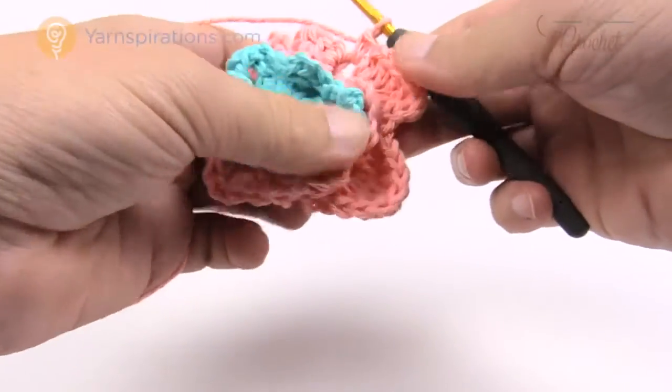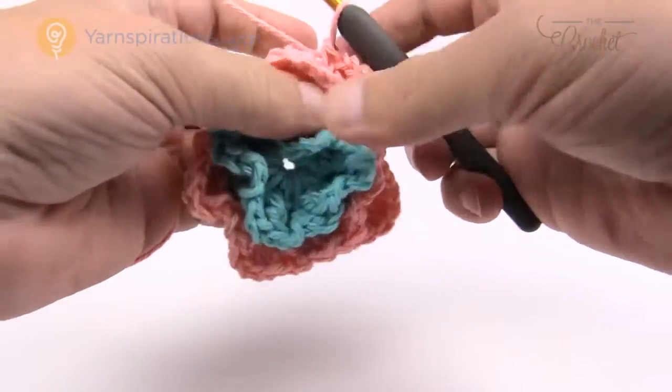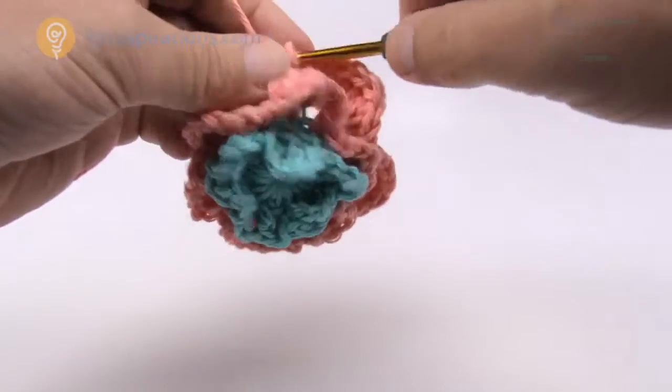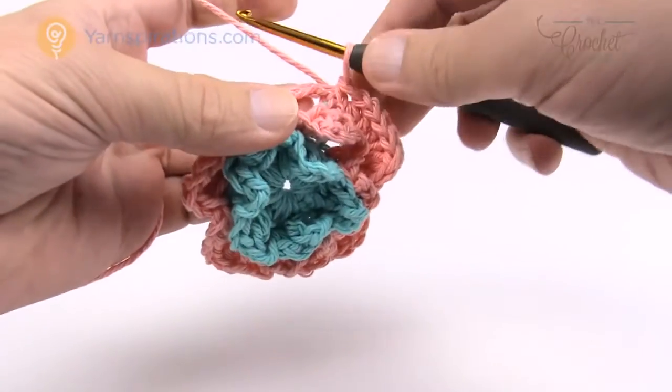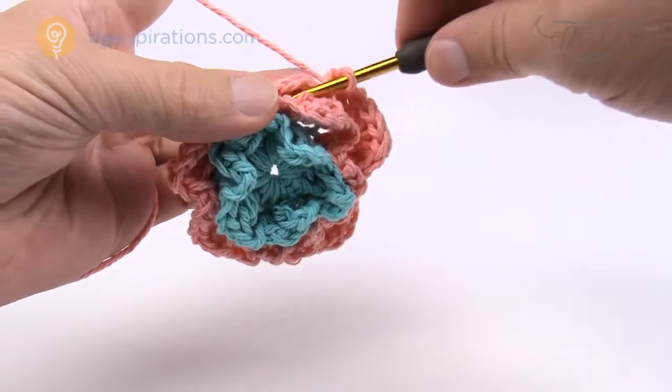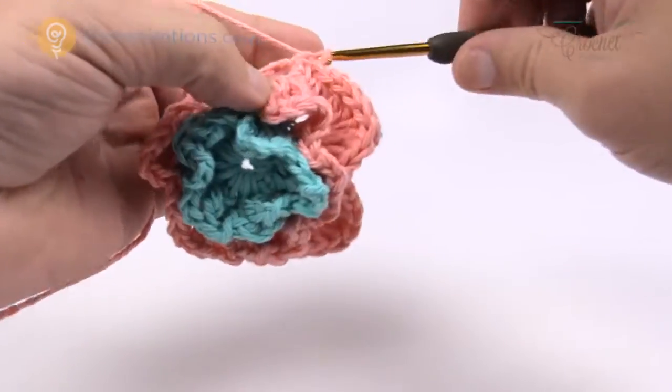Repeat that petal pattern all the way around — go to each next chain three and do single, half, double, treble, treble, treble, double, half and single. Please do that all the way around and meet back here and we'll finish off together.